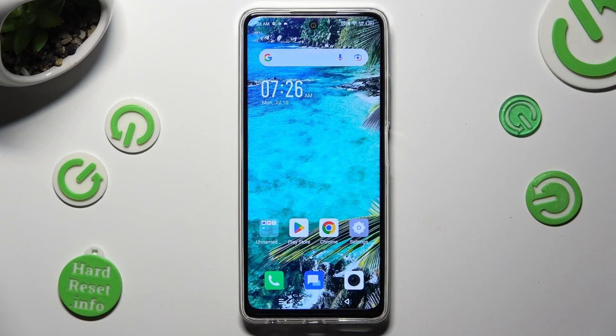Hi, in front of me is Symfonex Hot Ferdy and today I would like to show you how you can use one-handed mode.